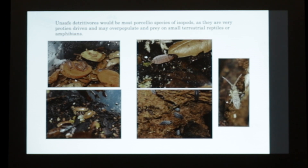Unsafe detrivores include a lot of the Porcelio species - there are some that are not necessarily good. On the left would be Porcelio sylvestri and the Porcelio giant orange. They're not generally safe as they like a little more protein in their diet. On the right hand side would be the Porcellionides and springtails. These are generally really safe and make good feeders for smaller insects, reptiles, and amphibians.